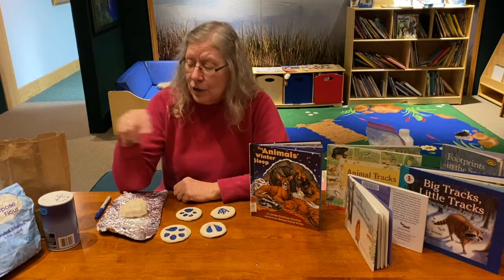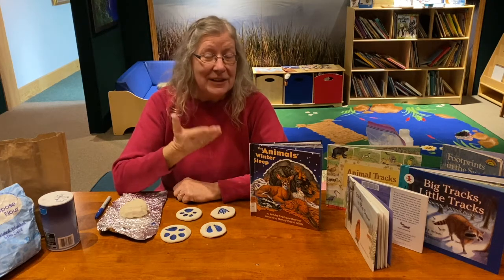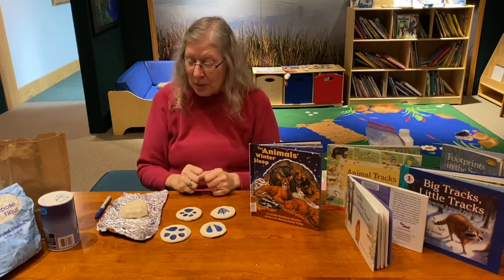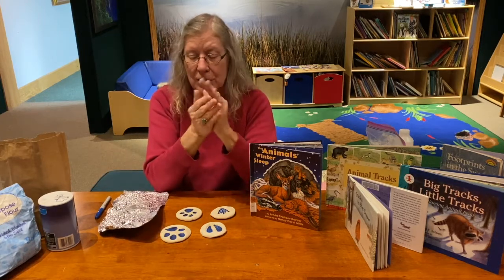Salt dough is very, very easy to make. You just use salt, flour, and water. You have to have a mixing bowl, some measuring cups, a big spoon, and your hands. And here we have our finished product — salt dough.